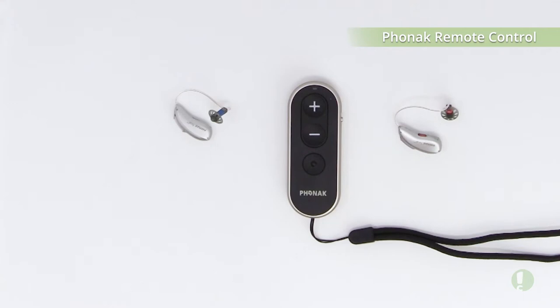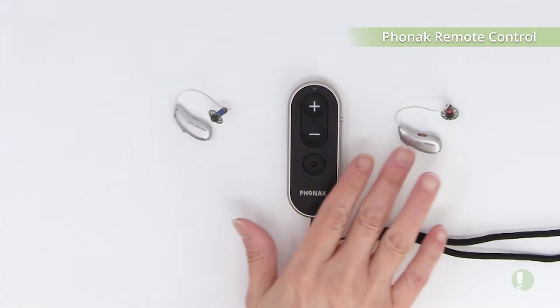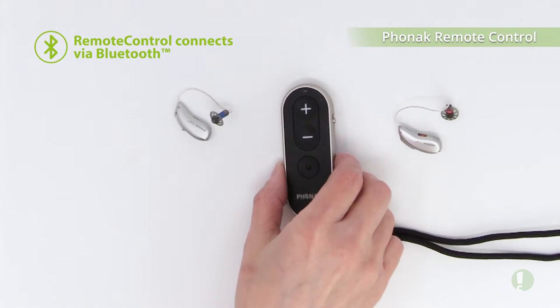Before you can begin using the remote control with all Marvel hearing aids, you first need to pair the remote control to the Marvel hearing aids. You want to make sure your Marvel hearing aids are on and then there are a few steps that you need to take with the remote control.